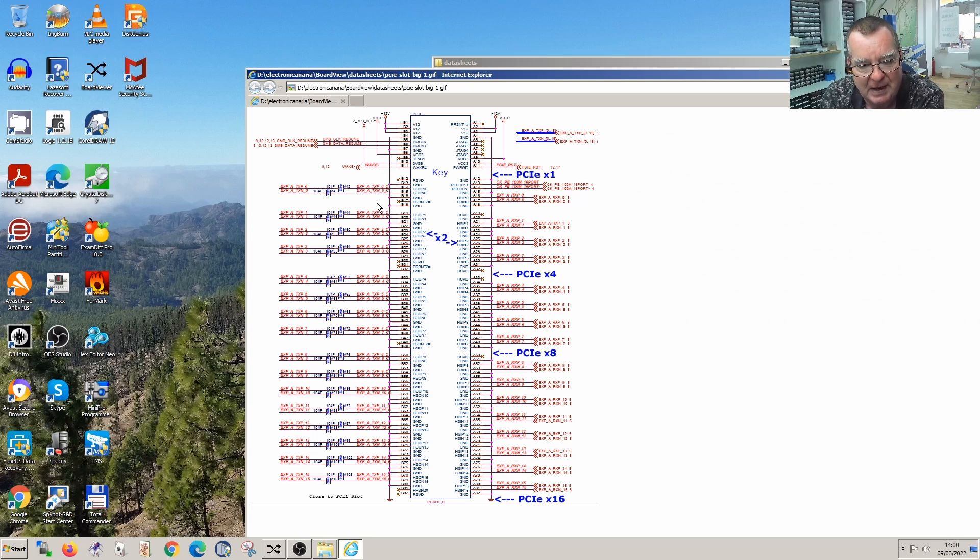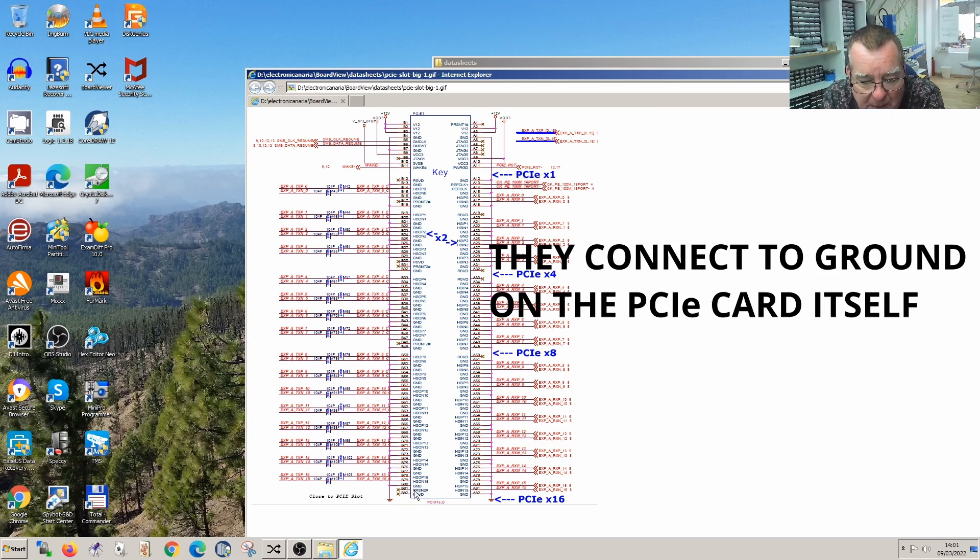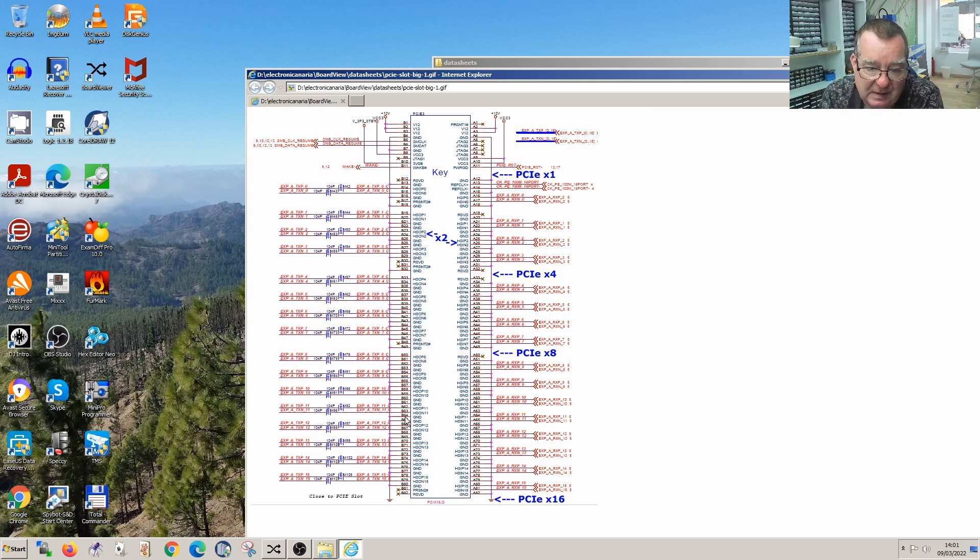We have three more sets, so those four together make four lanes - that's like an X1 PCI, all together X4. We have four more which makes X8, and eight more which makes X16. Different types of cards you can get: one times, four times, eight times, sixteen times. In each section, as well as having the transmit lines, there's also a present signal. This effectively tells you if you've got a single lane device, four lane device, eight lane device, or sixteen. These just connect to ground - when you push the card in, it grounds that pin. That's how it knows a card's inserted and how many lanes it has.